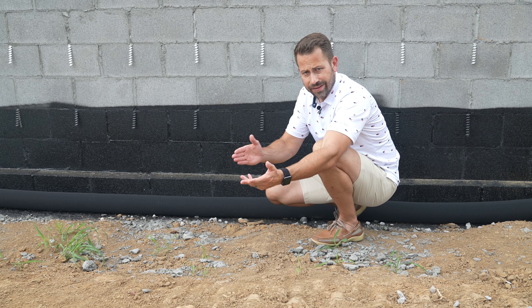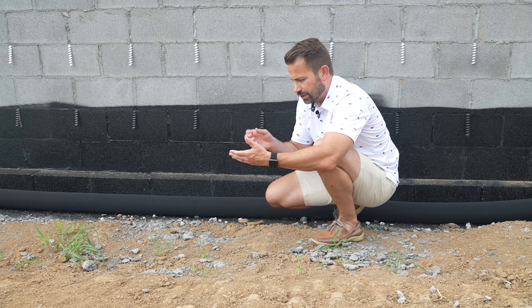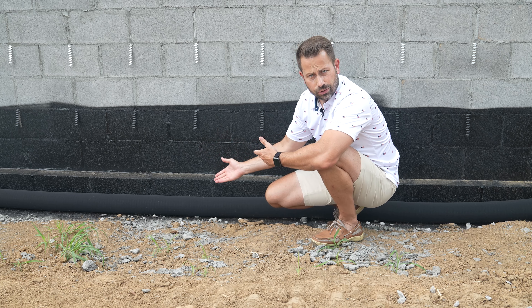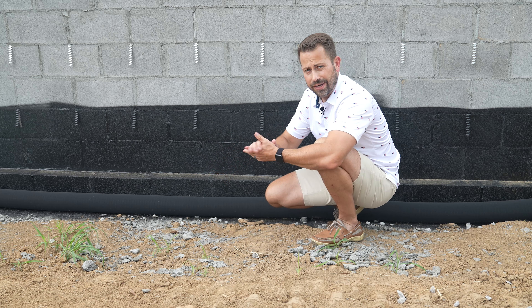So the next thing that they did was they ran this pipe right here. It's got like a sock covering over it and the pipe actually has holes in it. You might know this is a French drain, and basically what it does is they run it around the entire perimeter of the house at the base of the foundation.